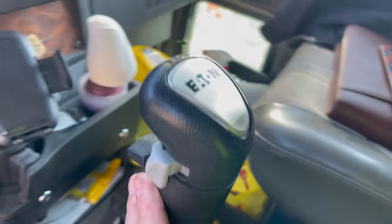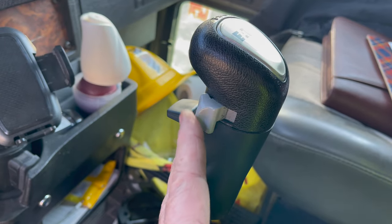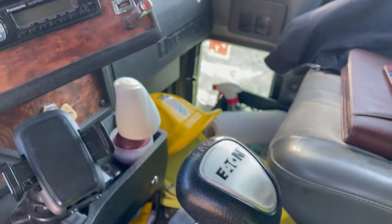This is what I was saying about the shifter. This is for low range and high range, and then this right here you can split the gears high and low — that's what makes it 16 speeds.